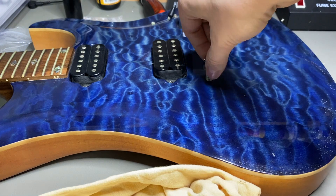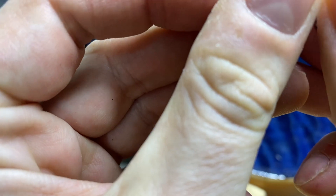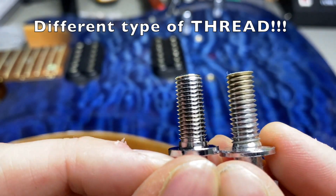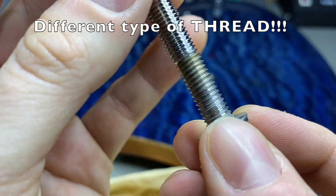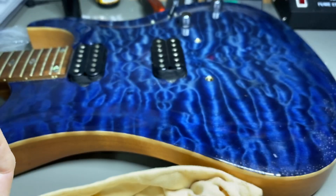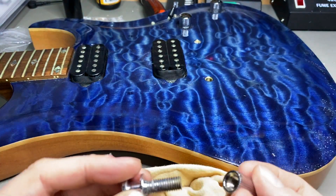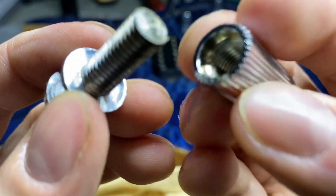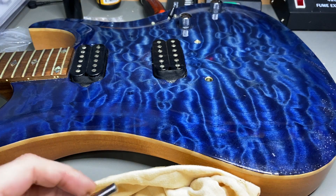Actually, the new screws do go in smoothly — but wait, there is a difference. Perhaps you can see it here — the thread type is different. The new ones go smooth, but the old ones don't go in very smoothly. Is it just dirt, or is it the difference in thread? I won't be able to get these new screws into that thread.